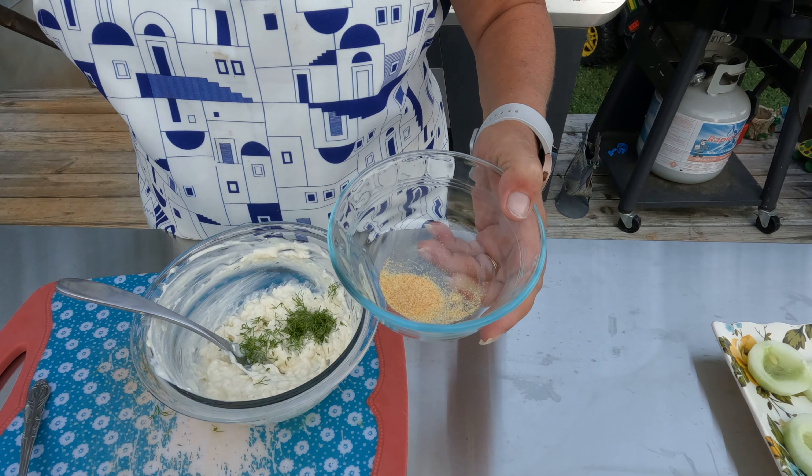Like I said, very easy! These cucumbers came from my oldest son's garden. You can't beat garden-fresh cucumbers and garden-fresh tomatoes. One of my favorite meals in the summertime is a tomato and mayonnaise sandwich — but I only use Duke's mayonnaise. If you use any other kind, I'm not responsible for the flavor that comes out!